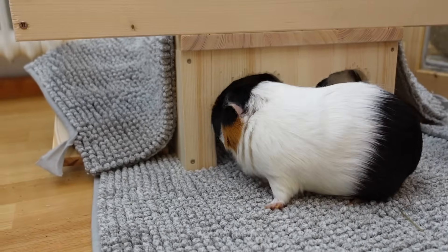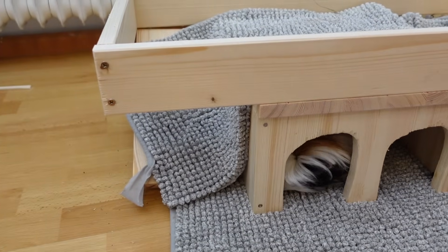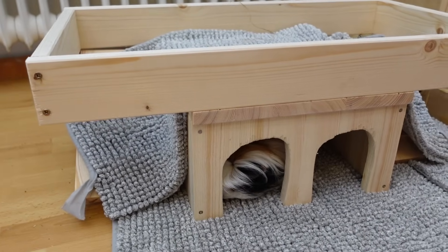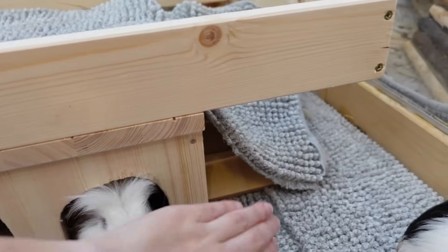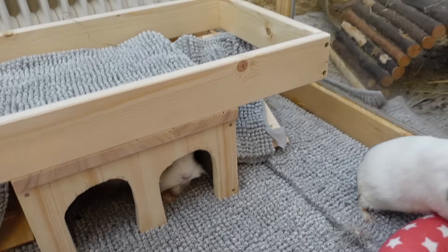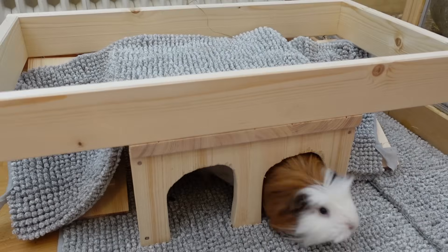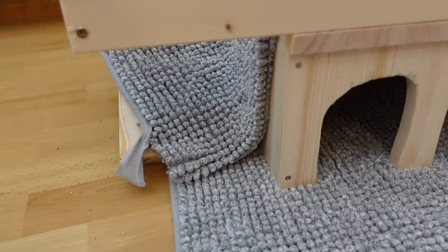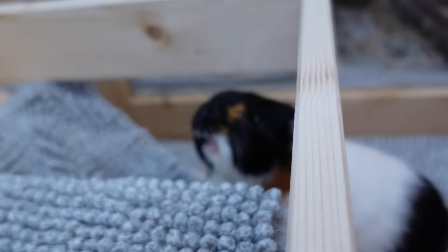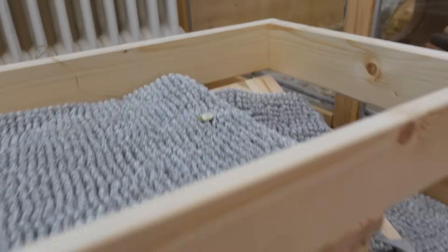I just placed a fleece liner on top of the Heidi and one that also goes on the ramps, so as to teach the guinea pigs how to use the ramps. I know that my guinea pigs are not huge fans of wooden ramps, but they do like ramps that have their familiar fleece liner on them. So placing a bigger fleece liner on top also protects the wood and can help your guinea pigs get familiar with the ramps. I placed a pea flake up there to teach Nugget that this is a ramp.